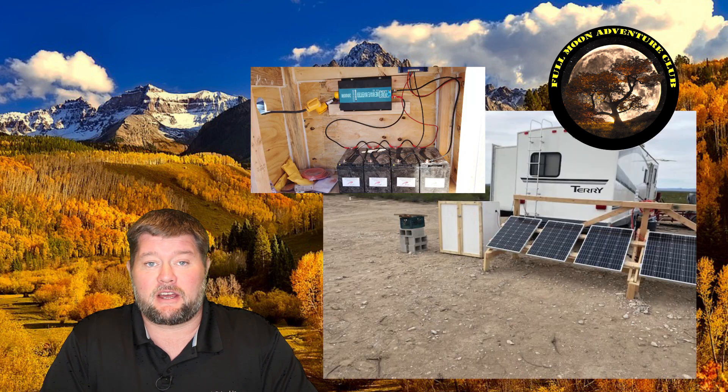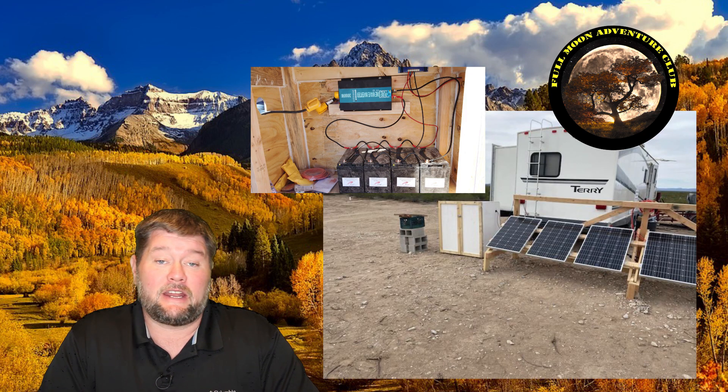Hi everybody, my name is Jim with Pullman Adventure Club and today we're going to be doing a really cool video about a solar setup that I helped a friend do. He picked out all of his own stuff on Amazon and then I went down there just to oversee his wiring, help him out with it, and share it with you guys.